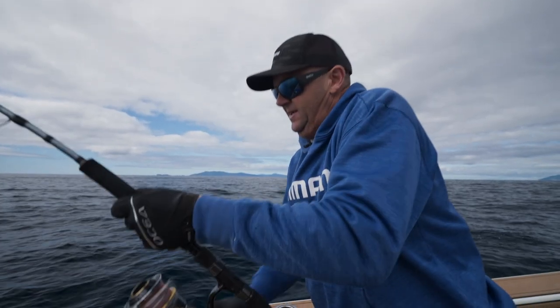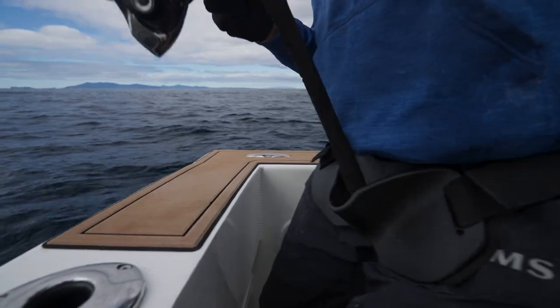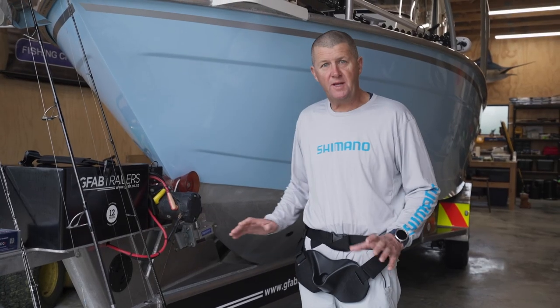I've used a bunch of gimbal belts in my life, but this new multi-purpose gimbal belt from Shimano would have to be the best I've ever used.